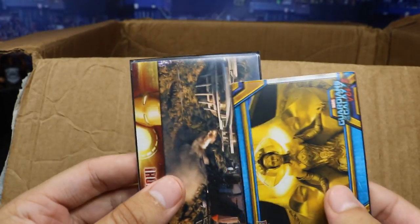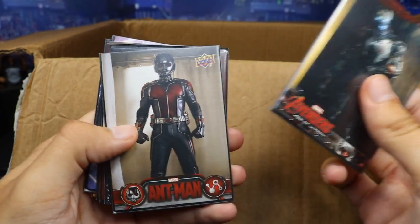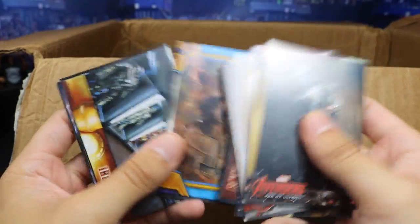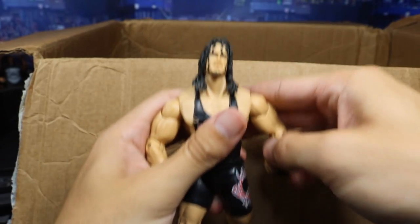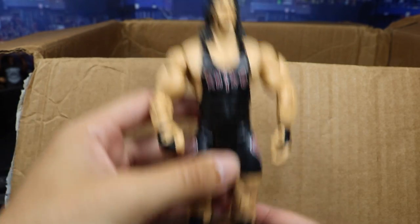We got more cards here. We got Guardians of the Galaxy and Iron Man 3 — some Marvel cards, and they even have sleeves on them. We have even more cards: Avengers Age of Ultron, Ant-Man, Captain America, Iron Man 3, Captain America, Doctor Strange, more Guardians of the Galaxy, Iron Man 3 and Doctor Strange. So many cool Marvel cards in here as well. We got a Jakks Rhino figure in the house looking great — look at that neck from Rhino on this Jakks figure!